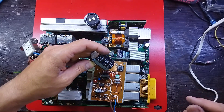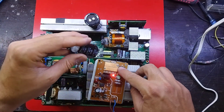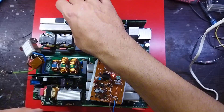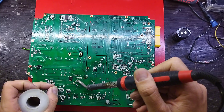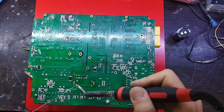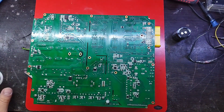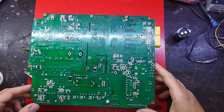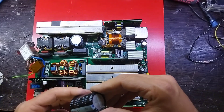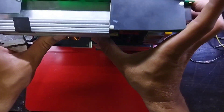Power supplies also include storing energy so they can continue to power the load in the event of a temporary interruption in the source power — known as an uninterruptible power supply. All power supplies have a power input connection which receives energy from a source, and one or more power output connections that deliver current to the load. The source power may come from the electric power grid, energy storage devices such as batteries or fuel cells, generators, alternators, or solar power. Some power supplies employ wireless energy transfer to power their loads without wired connections.